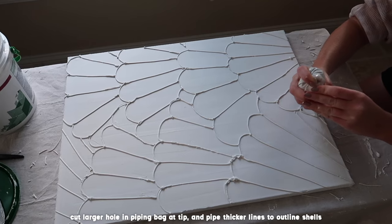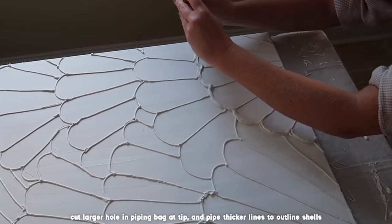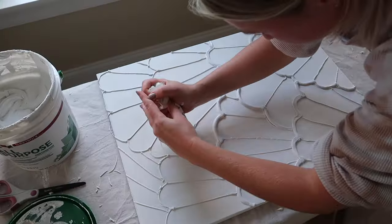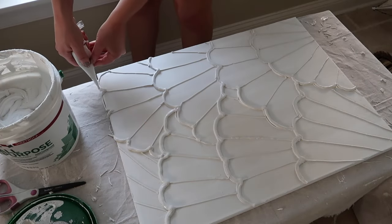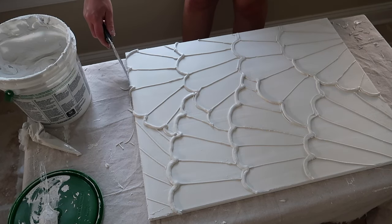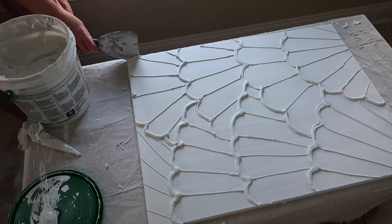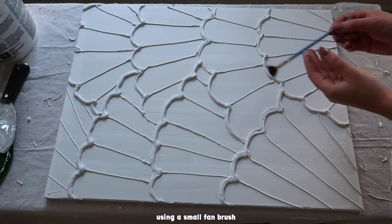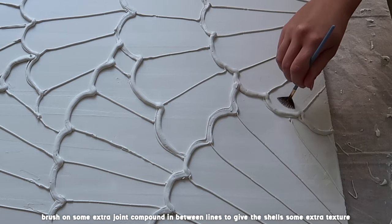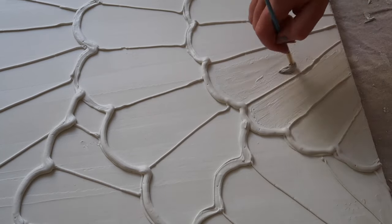Then I cut a slightly larger hole in that same piping bag at the tip so that I'd be able to get a thicker line of joint compound for the edges of my shells. I carefully cleaned up the edges with a putty knife just so I wouldn't have anything hanging off on the ends. Using a small fan brush that I got at Michael's, I'm just brushing on a very small amount of joint compound in the shells in between each of the thin lines, just to give it an effect of extra texture and a little more dimension.